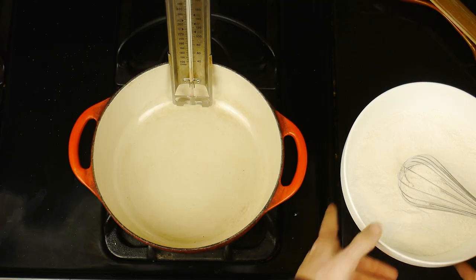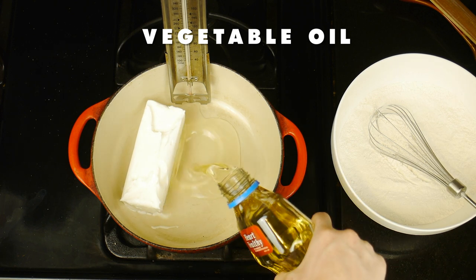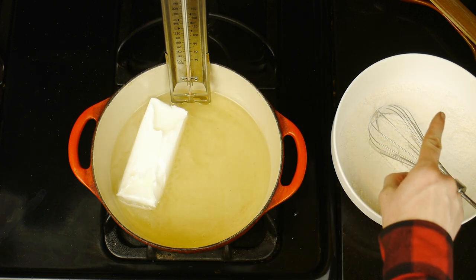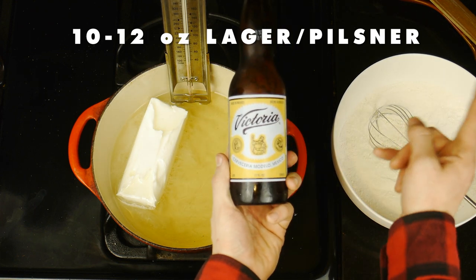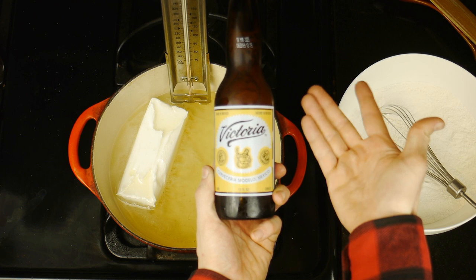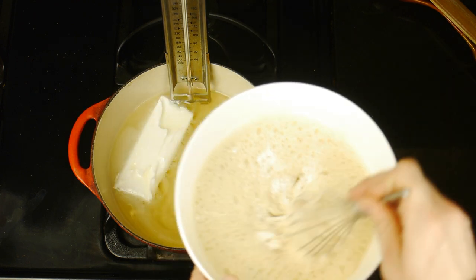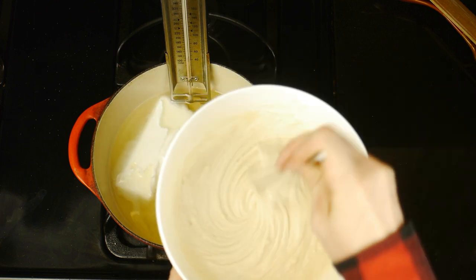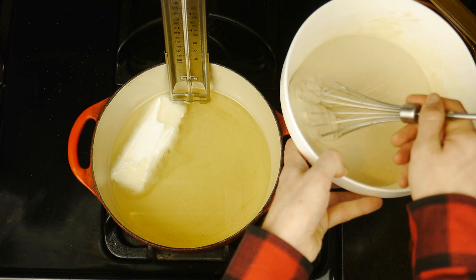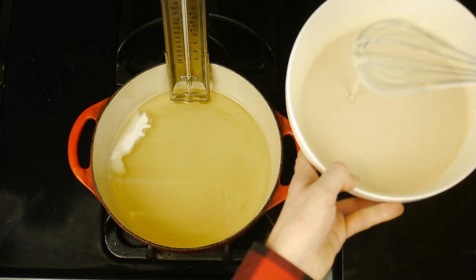Before we finish the batter, we're going to fill our Dutch oven with a mix of Crisco and vegetable oil, which we're going to heat to exactly 375 degrees Fahrenheit. And while it heats, we're going to add liquid to our batter — 10 to 12 ounces of a lager or pilsner beer. I'm using the classic Mexican beer Victoria, which has a beautiful golden color. We're going to mix that beer into our dry ingredients, ultimately aiming for a runny pancake batter consistency. If it's too thick, we'll simply add more beer. Once the consistency is perfect, we're going to keep our batter cool in the fridge.